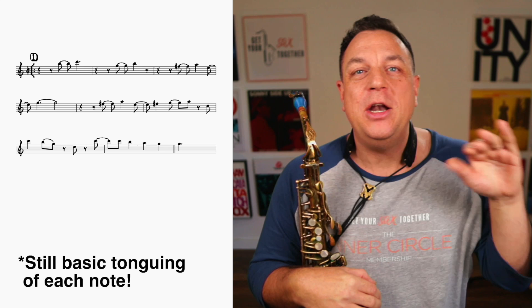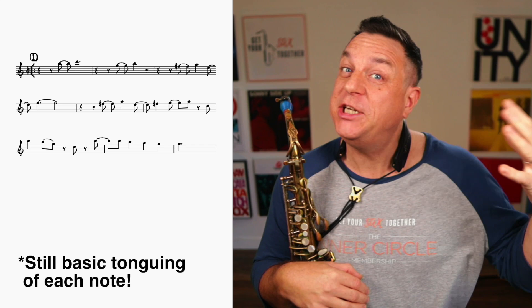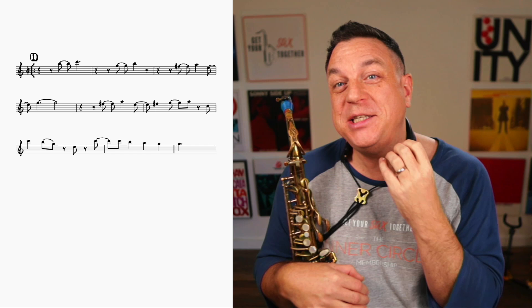So first of all, let's check out Level One. Level one is actually no articulation, no adornments, no nothing. Now why is that important? You'd think Level One would actually have something in it. Well, the first level is getting rid of all the nasty habitual — well, potentially nasty — habitual phrasing that you bring to the table.